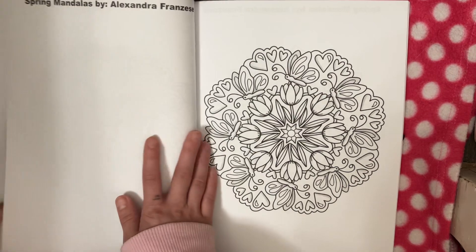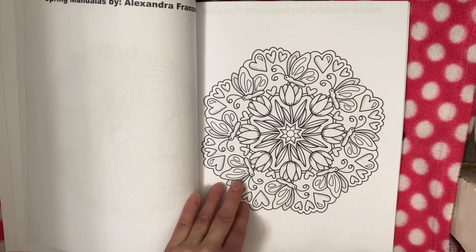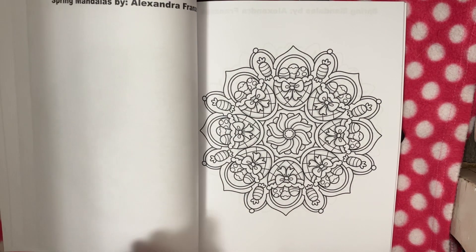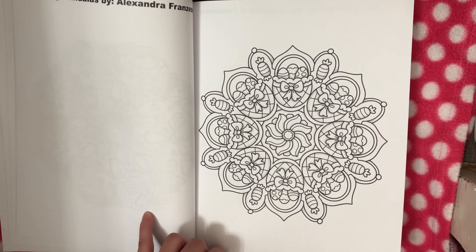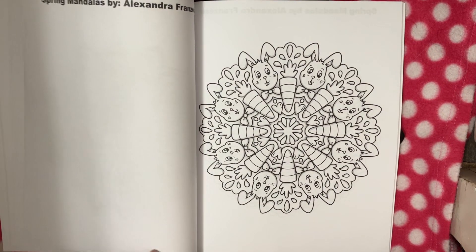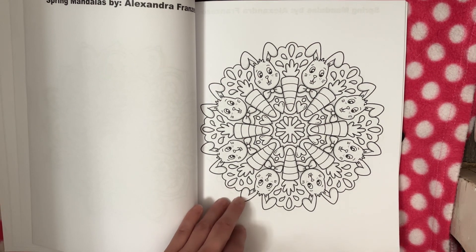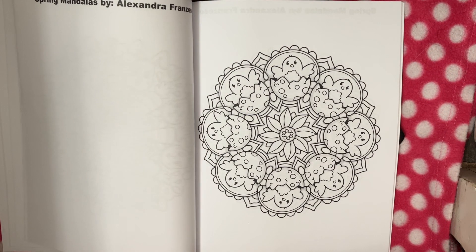It's a nice little Easter-themed, spring-themed book to color. It has 30 pages in it, so you could literally start this book on April 1st and finish it on April 30th — just an idea.